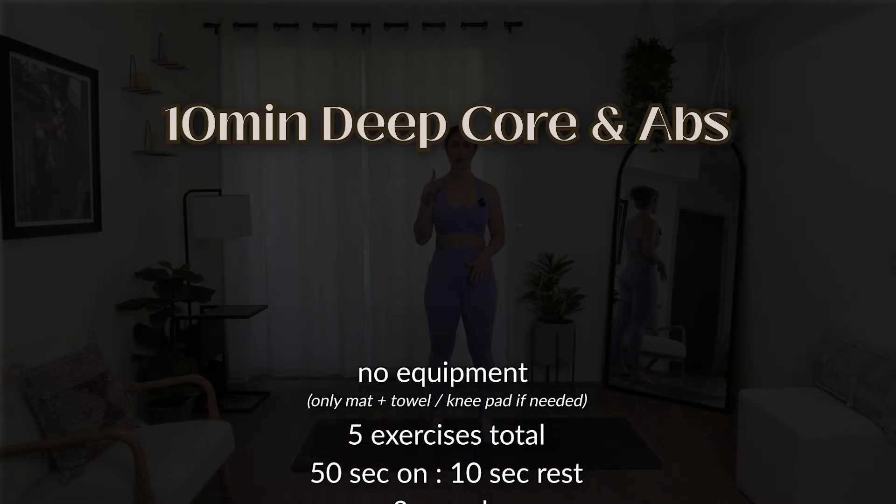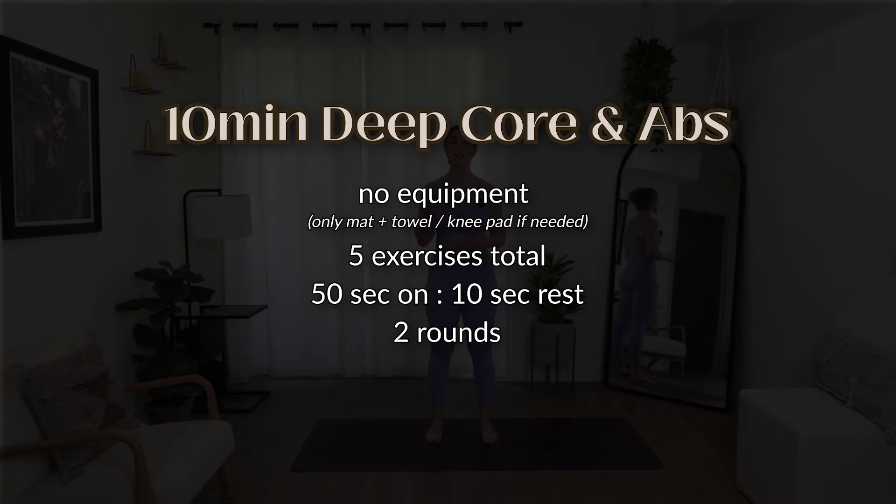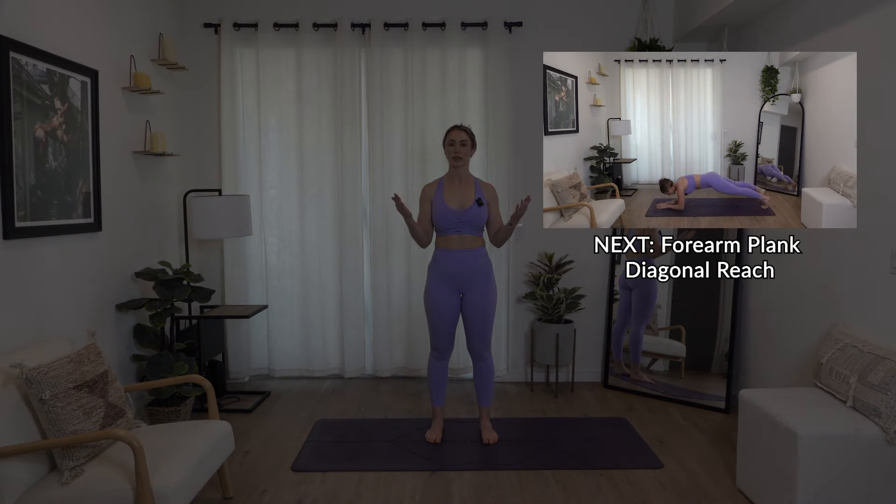We're going to do a 10-minute core series — this is a good one. We're going to do five exercises, two times through. Two rounds, 50 seconds of work for each exercise with 10 seconds of rest, and everything is going to be bilateral, meaning both sides are working. We'll stick with both sides until we go to the second round.